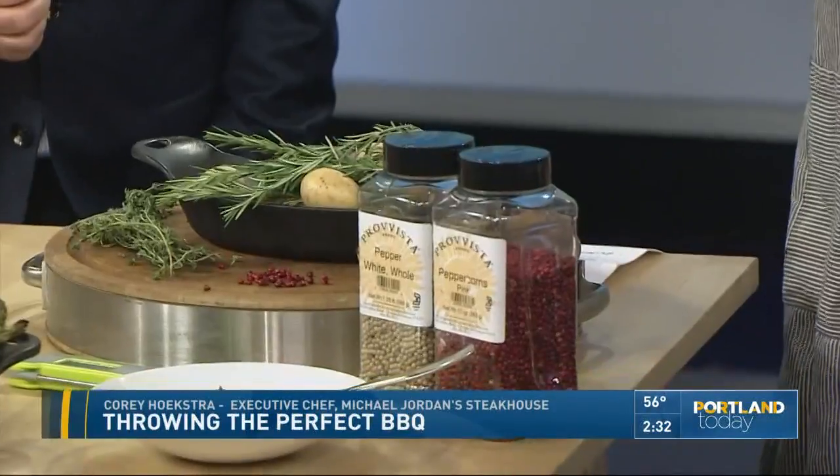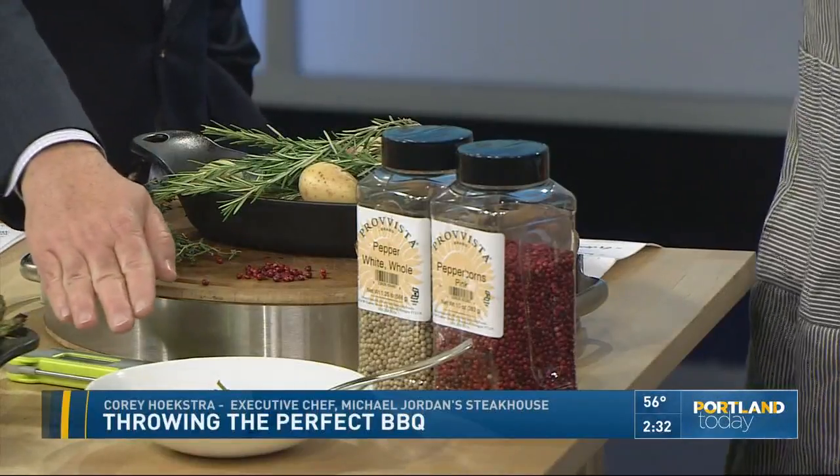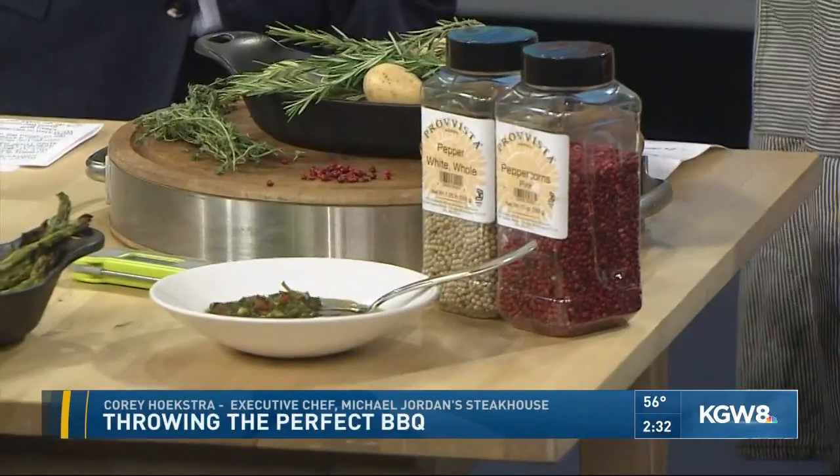Speaking of sauces, you brought a sauce — what did you bring us today? I brought our version of a chimichurri from the steakhouse. We put it on one of our Painted Hills ribeyes. And what's in that? Some roasted garlic, red bell peppers, four or five different herbs, some sherry vinegar and olive oil.